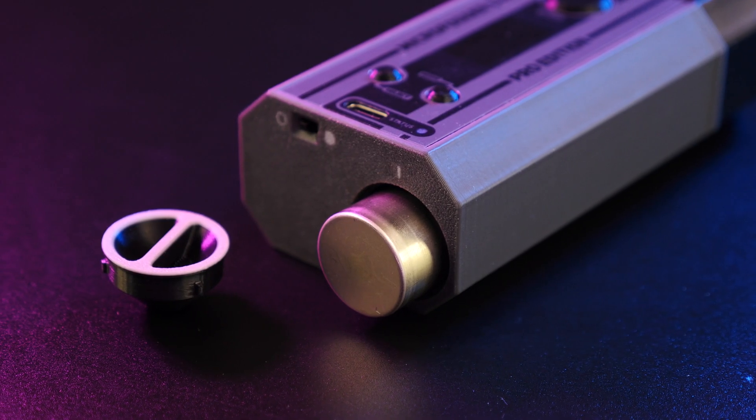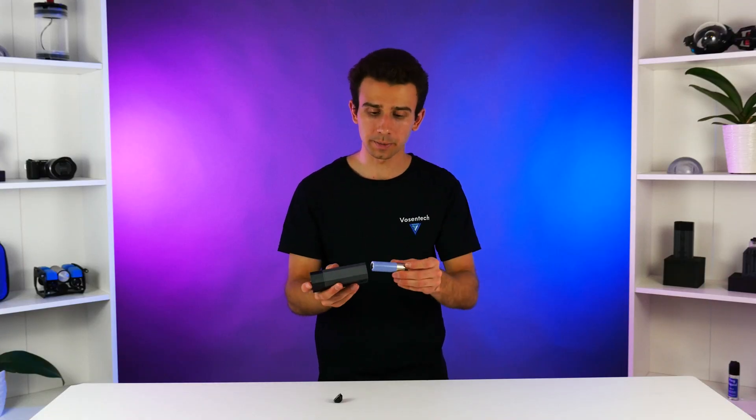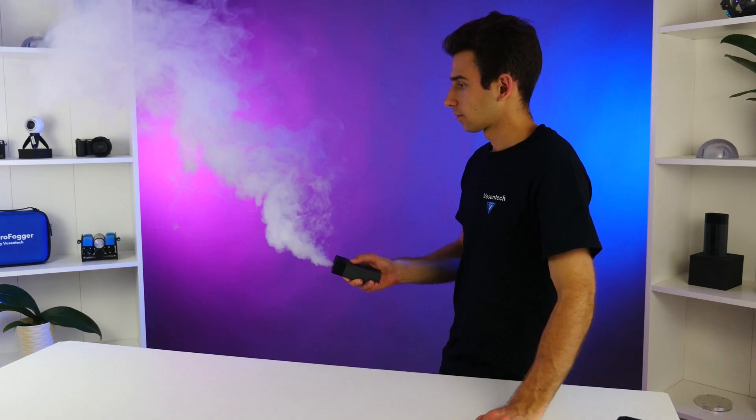Another useful addition in fifth-generation Microfoggers is the removable battery. Unlike previous versions, you don't need to wait for it to recharge. You can simply take the battery out and put a new one back in, so that means you're good to go all day long.